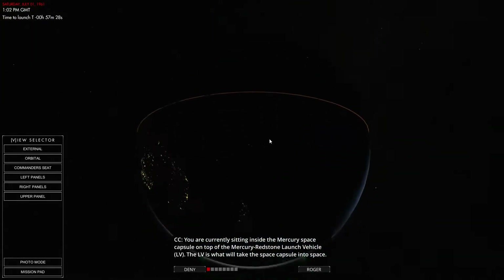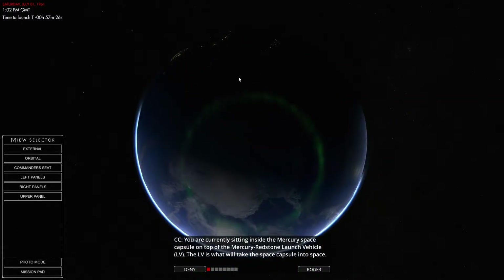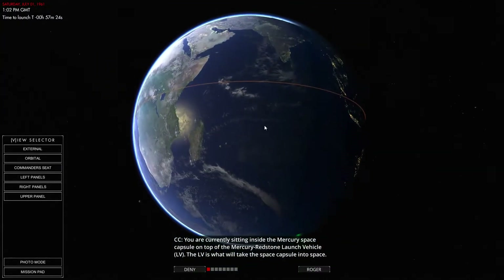Even with an Aurora Borealis and an Aurora Australis — I think that's what it's called.